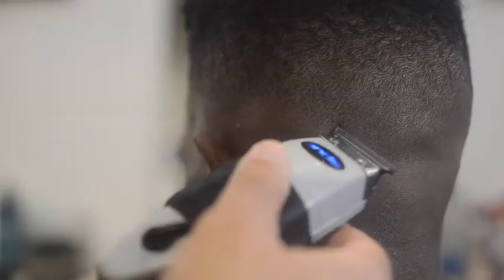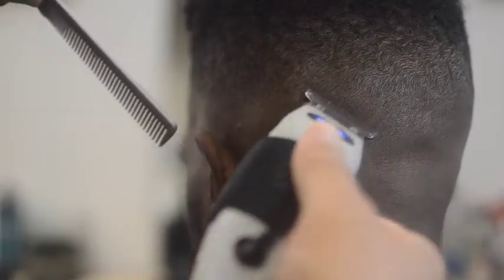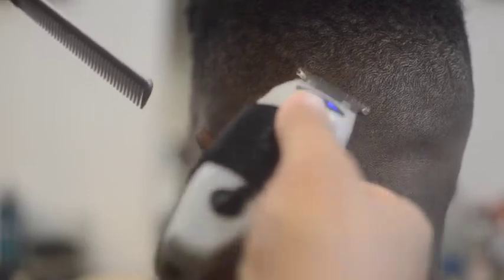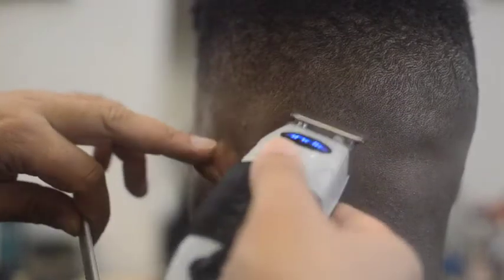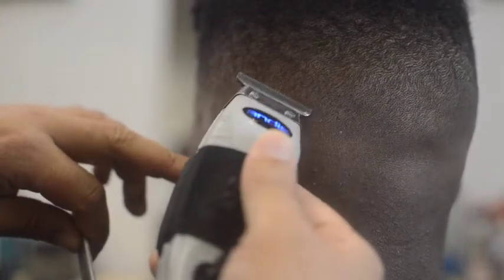After completing your fades, use trimmers to address faint weight lines with C-stroke motions both with and against the grain, to help blend in between the bald areas and the area that was cut with the trimmer blade.